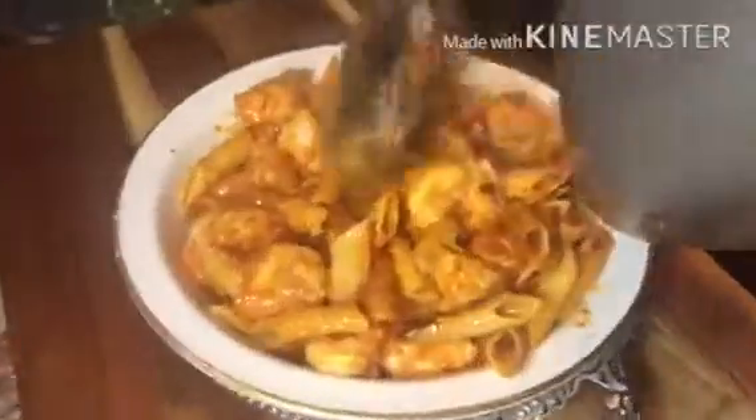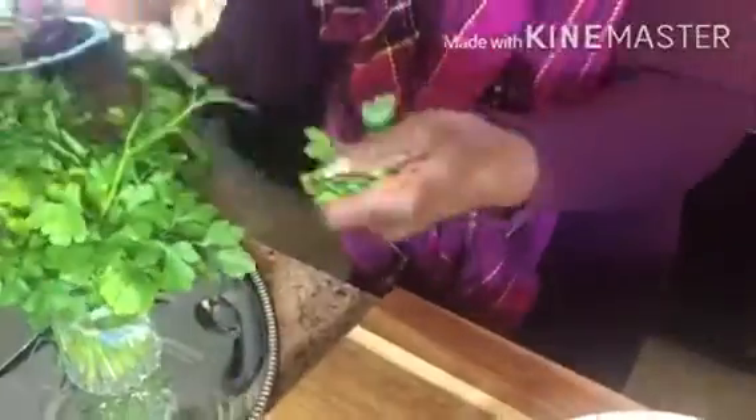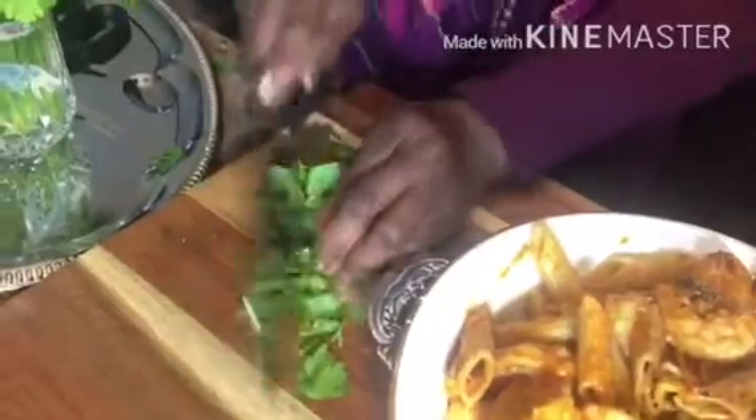Next, grate about a tablespoon of Gouda cheese. If you want to use the same pasta sauce that I use, you need to watch the Sova Ma Cuisine pasta sauce episode. Next, we're going to chop some parsley and garnish our dish.